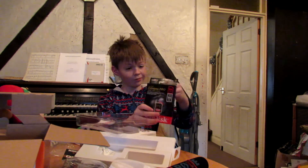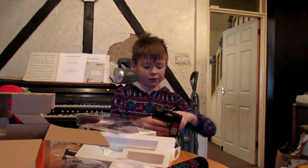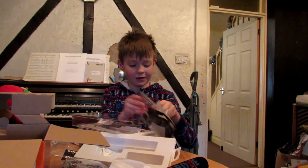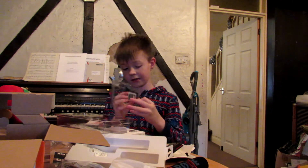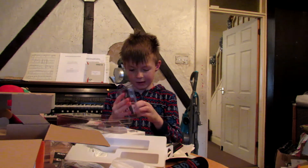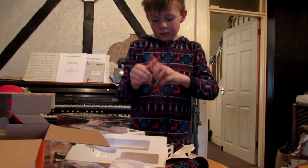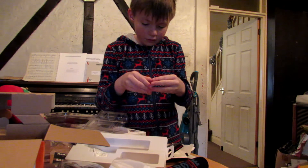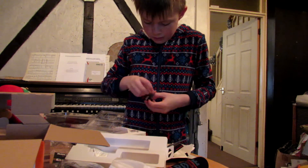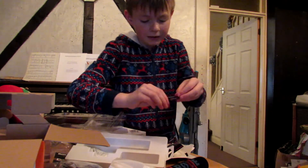We can also unbox the card. It's an Xtreme Pro, 64GB and 95Mbps — SDXC in this case. I hate the packaging of SD cards. It's going to get ripped. It's just this in here, and it's got a little holder like this.